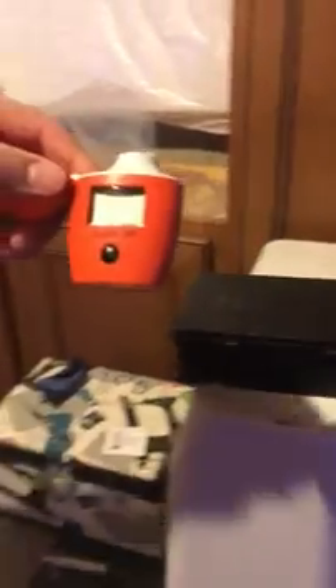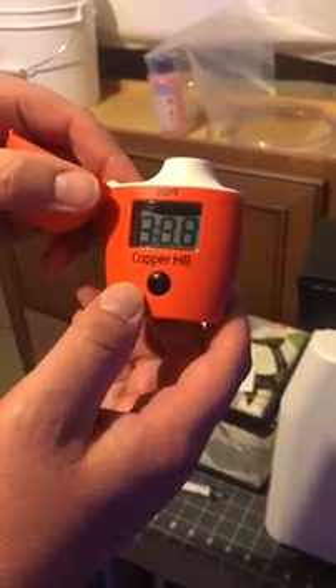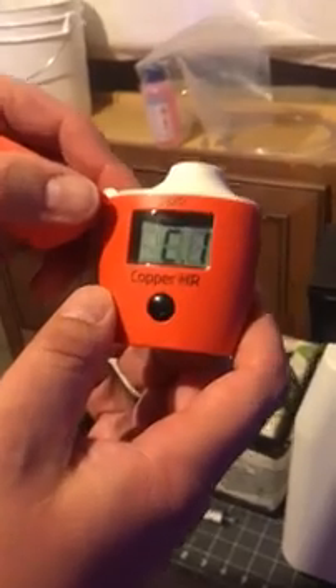We're getting all the excess in there; we're going to let that mix for a minute. Here's the infamous checker. So the way this tester works is you first turn it on with a single click, and my basement lighting is poor, so once you get the press button flashing for C1, that's when you are able to fill up the cuvette with your test water.